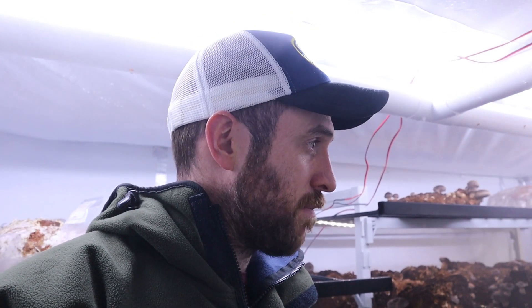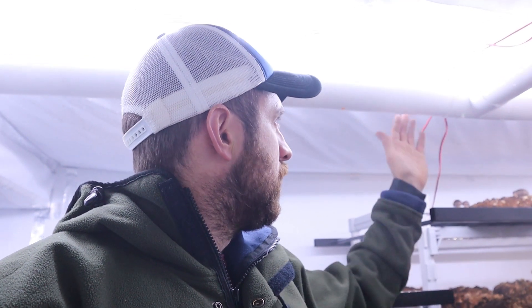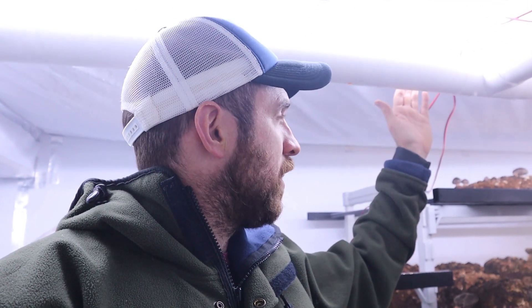Then the room humidity would drop again. The big thing for me was I couldn't get my oysters to pin — they'd sit in here for three weeks and only just start pinning. But with the torque controller, I sit oyster mushrooms in here for two or three days and the pins are coming out. It's made a considerable difference and really helped me dial in fruiting conditions, especially for the oysters.